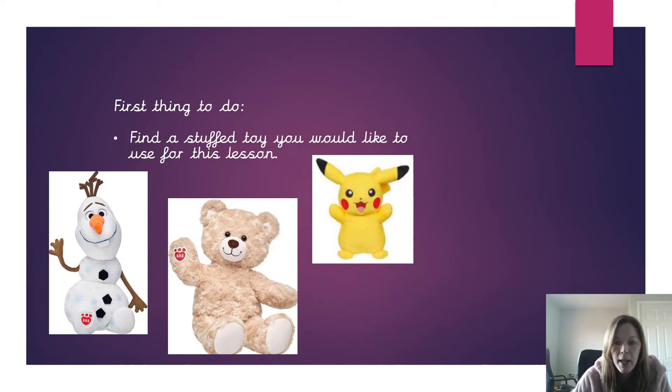This could be a teddy bear, a well-known character perhaps, a unicorn, anything you like — something that is a soft cuddly toy.